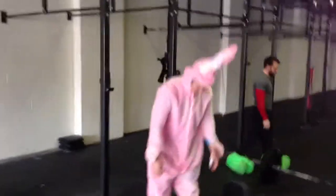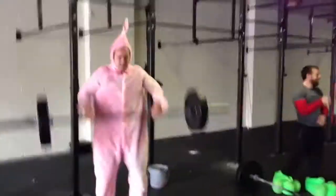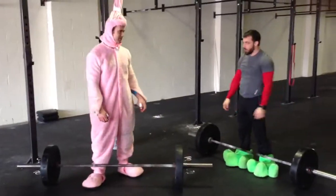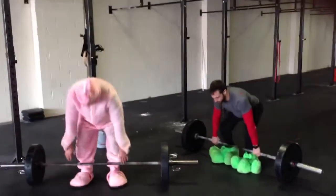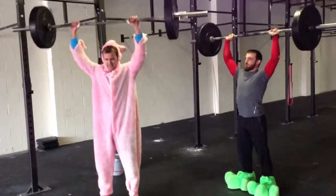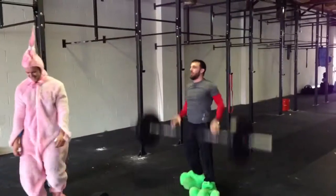Five minutes left! Five minutes! And the rabbit's winning! Yeah, you've got four minutes and 15 seconds left.